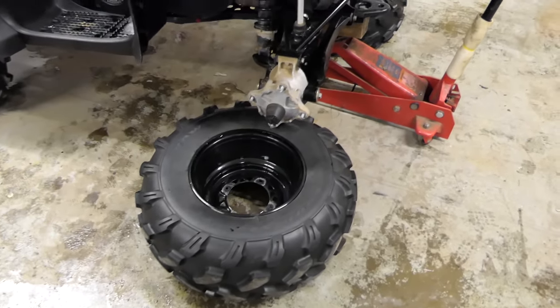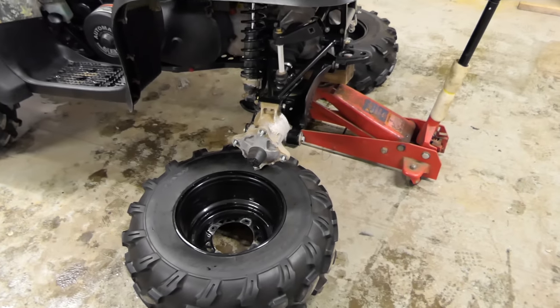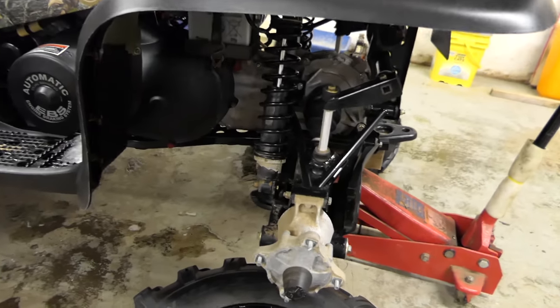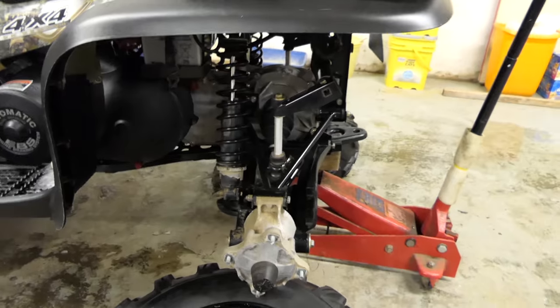Alright, so the first step: got to take the tires off. Put the jack up and jack that up. We're removing the tires so we can get to the shock area — it's going to be faster and a lot easier this way.